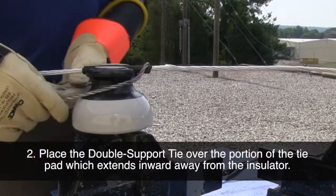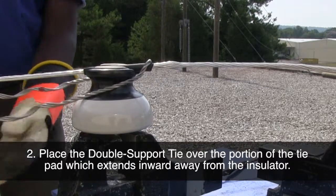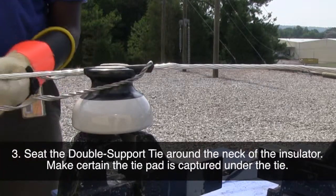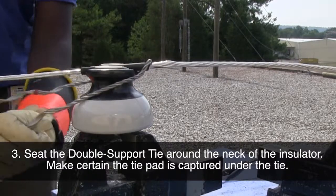Place the double support tie over the portion of the tie pad which extends inward away from the insulator. Seat the double support tie around the neck of the insulator. Make certain the tie pad is captured under the tie.